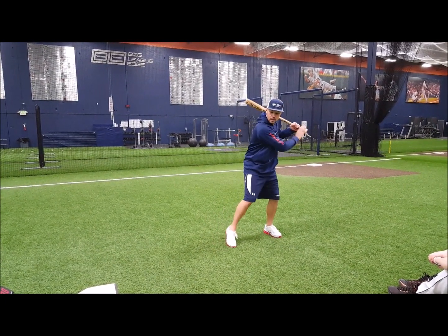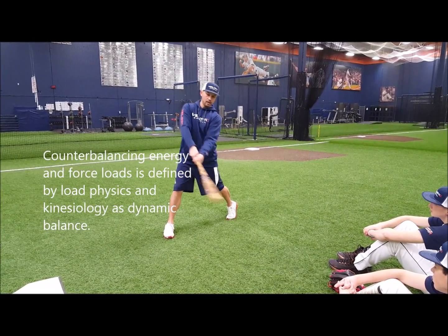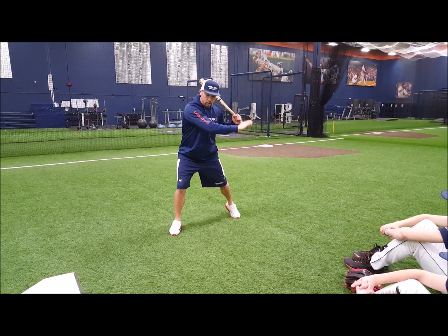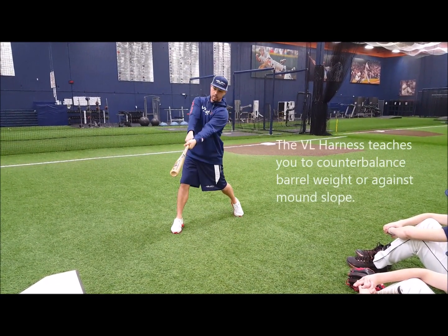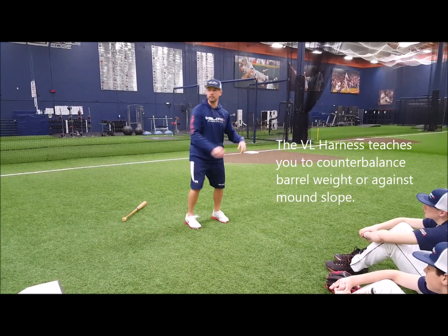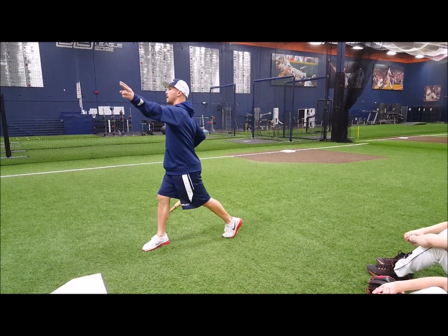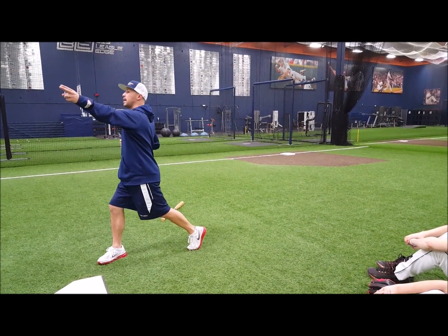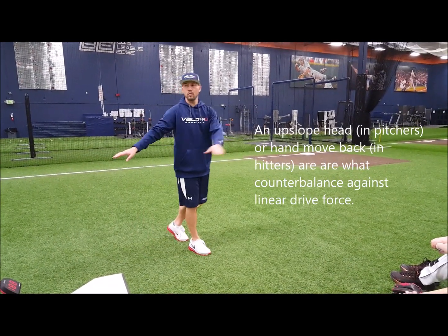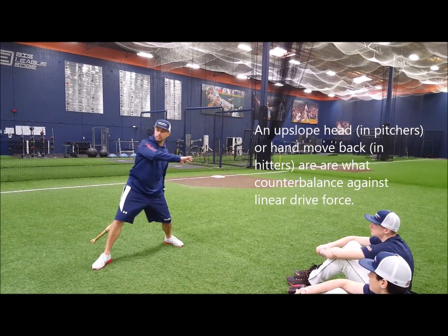That's why when you see good hitters, they counterbalance — and I'm exaggerating — but they actually have to counterbalance the head. When they start to bring the barrel around, which is the big load, they have to counterbalance it. Every action has an opposite and equal reaction. Same thing with pitching: I can't get here and continually go forward. I've got to counterbalance that, which would be out front, head back. Pitchers have more of a slope to deal with, but bottom line is I need to stay counterbalanced. I need to be proportionate in my energy loads and create balanced force.